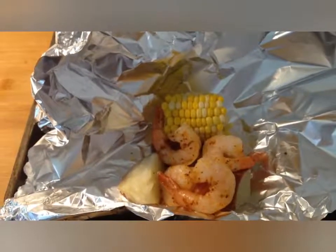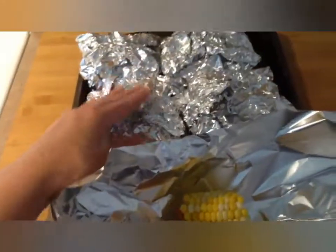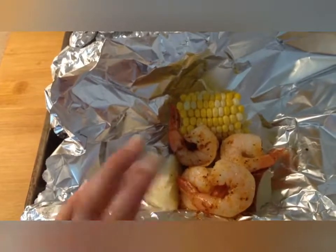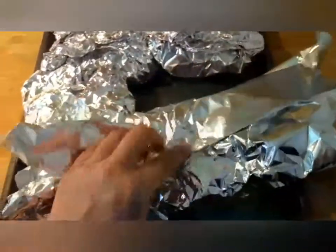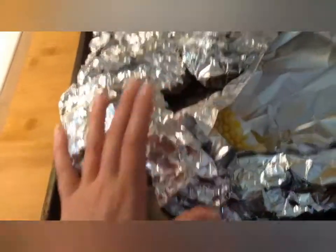I've gotten the potatoes and the corn out of the pot and started making these packets. I'm using heavy-duty aluminum foil, and inside each one I'm putting about four potatoes, four pieces of shrimp, and a piece of corn. You simply fold it up, make sure you wrap it tight — doing this one-handed, so don't mind me — and fold it into a little pouch, making sure it's sealed really well.